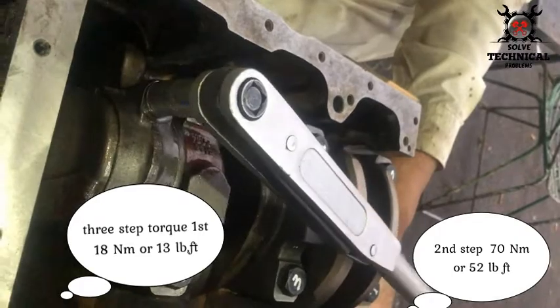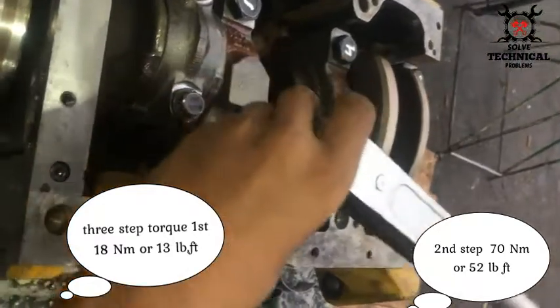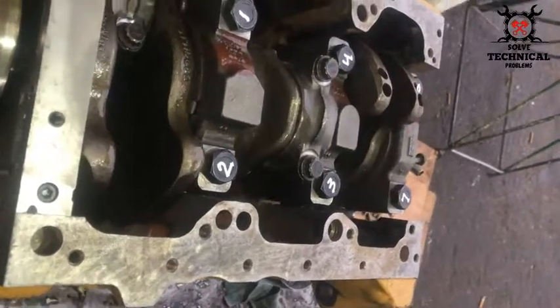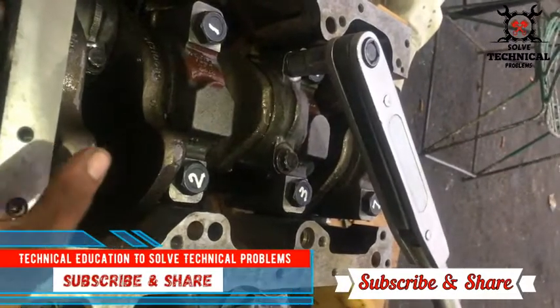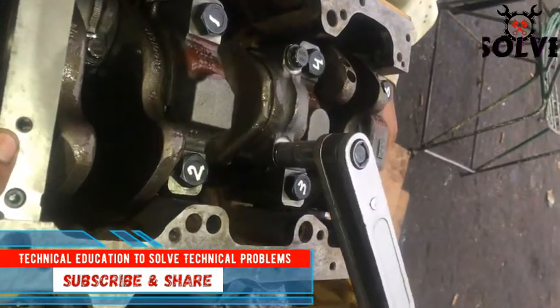The torque for this engine is given in three steps. The first step is 80 Newton meters, and the second step is 70 Newton meters. Torque is the amount of energy applied to a bolt or nut. We will give torque to every bolt as per manufacturer specification.